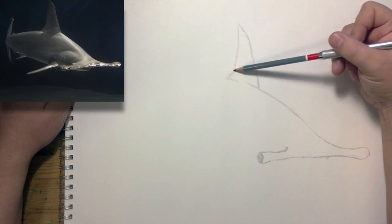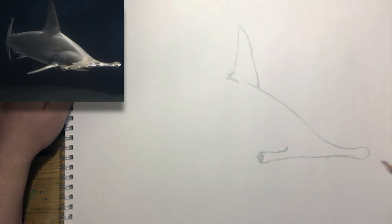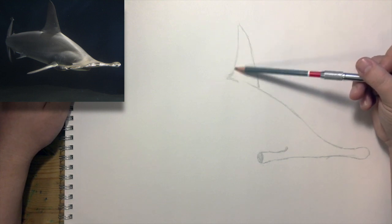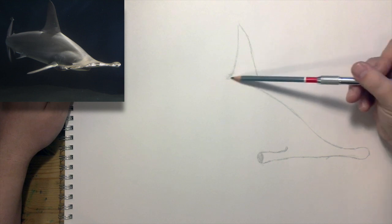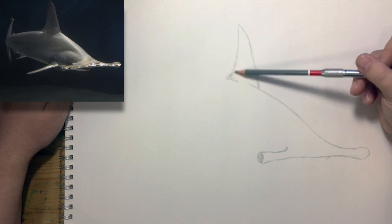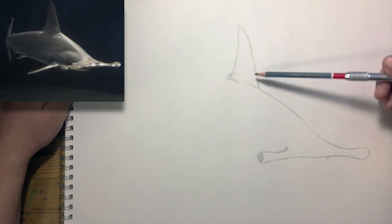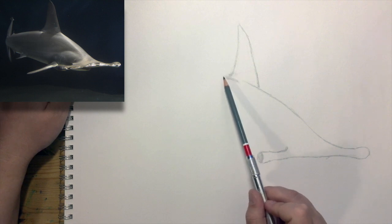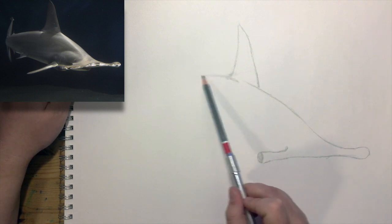I'm going for accuracy but I also just want to keep this quick, so I've got the fin shape here. You could break that down into smaller shapes if you want — you could say okay, here's a triangle here, and here's a triangle here, and here's a triangle here. If that helps you, I would definitely say go for it. Just keep going on the back since we're already there.